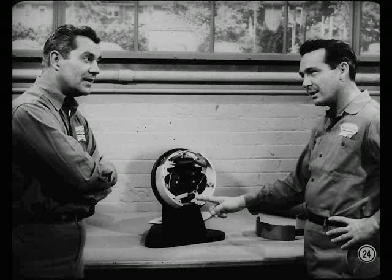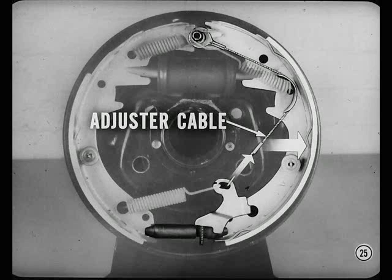Now, while we're talking about reverse, tell me about the automatic adjusters — they work when you back up, right? Right, Smitty. When you're braking in reverse, the secondary shoe moves away from the anchor and pulls the adjuster cable.